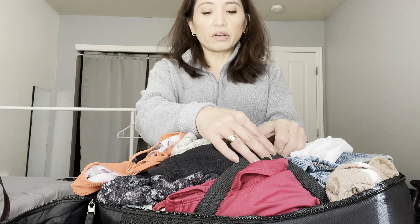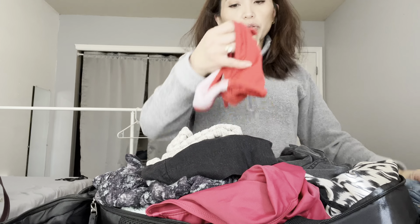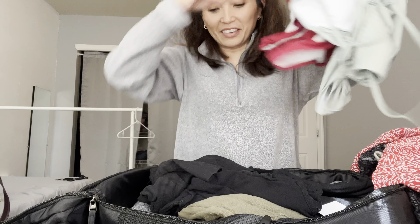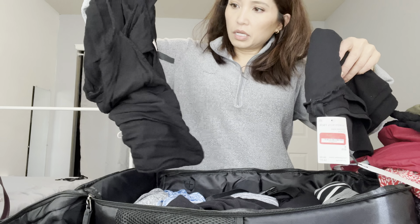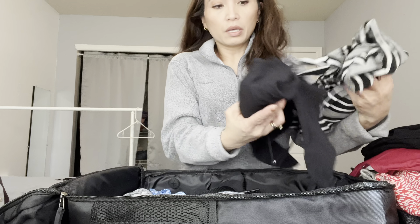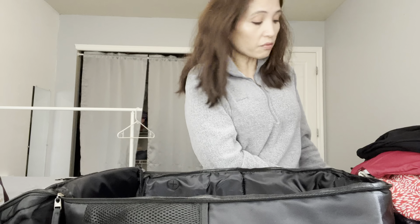When I opened it up, nothing fell out. I have two tank tops, a bathing suit, another bathing suit, some jean shorts, another bathing suit, another pair of jean shorts, a dress, three rompers, another two swimsuits, two pairs of shorts, another romper, two more dresses, a jumpsuit romper, and two other rompers — and there was still a ton of room.